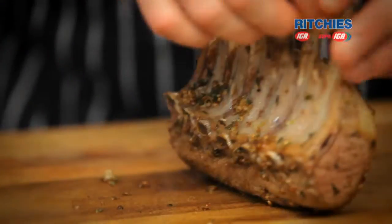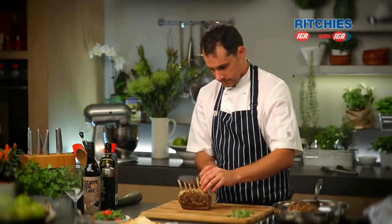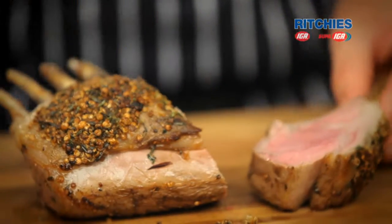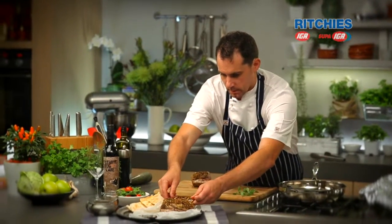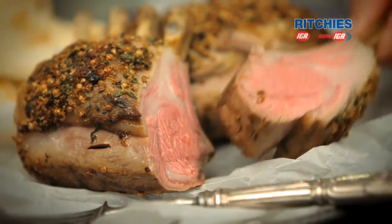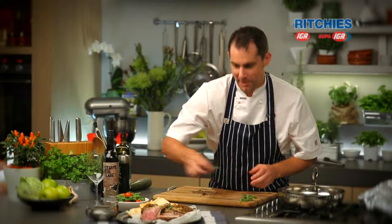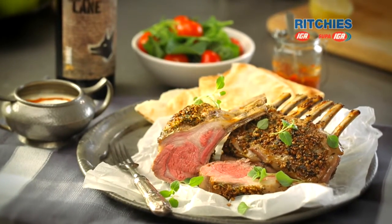We've got to carve. Have a look at the back of the meat — you can see the way the bones run, so the best way to do this is to cut on the angle of those bones. Our lamb is lovely and pink, just the way I like it. I'm just going to finish it with a little bit of oregano — oregano and lamb are great friends. And this would go fantastic with a lovely glass of Shiraz. We'll see you next time. Bye.